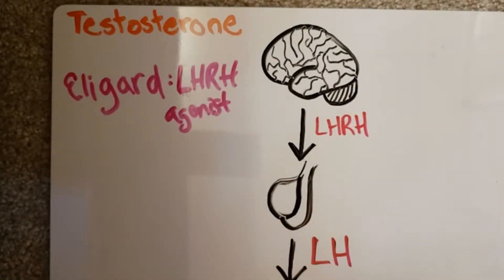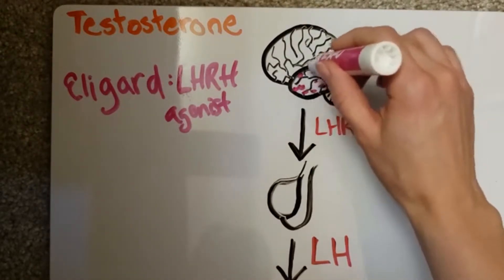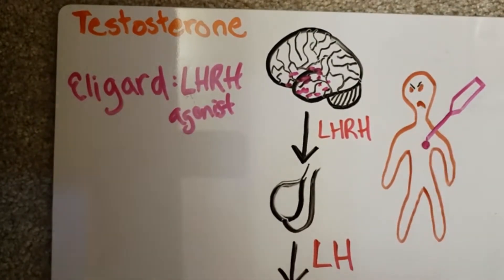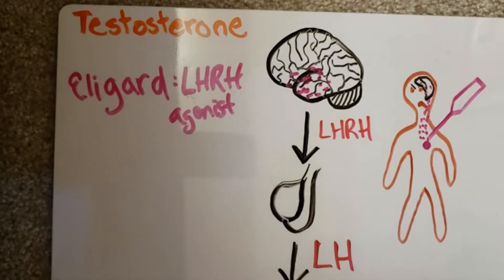Eligard is an LHRH agonist — think agonist: mock; antagonist: block. Eligard works by mocking LHRH presence in the hypothalamus. The hypothalamus responds to LHRH in a pulsatile fashion, but Eligard forms a solid ball once injected and releases a constant rate of LHRH stimulation, resulting in a negative feedback that shuts down LH production. This negative feedback inhibition does take about three weeks to take full effect, and there can be a short-lived but modest increase in LH production initially.